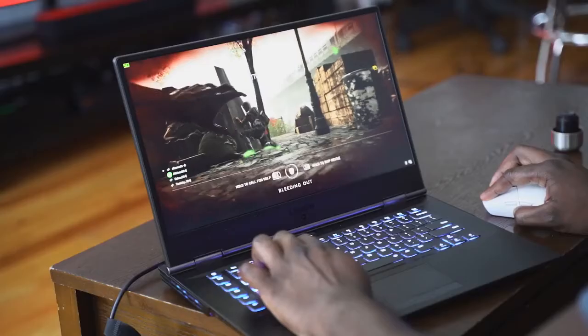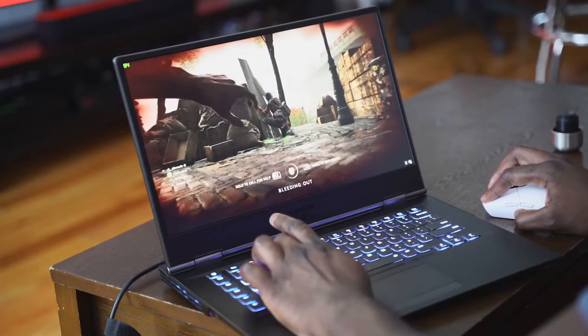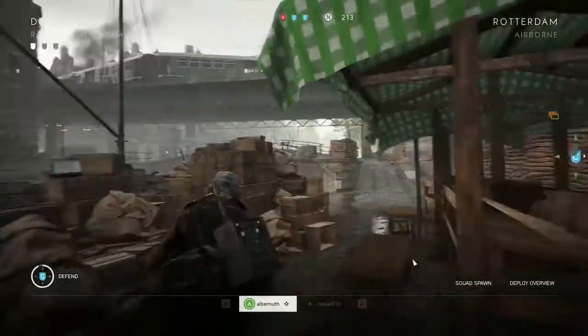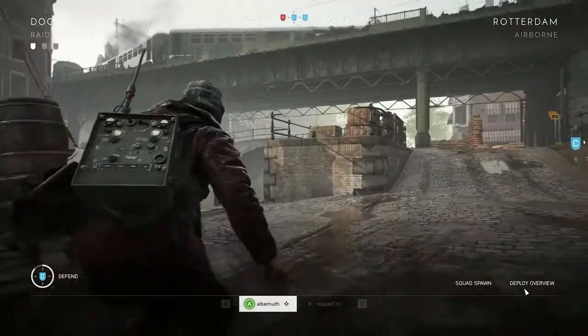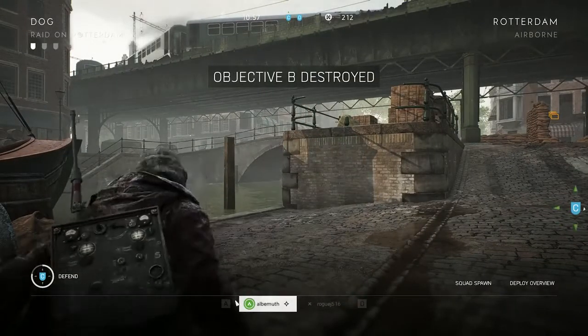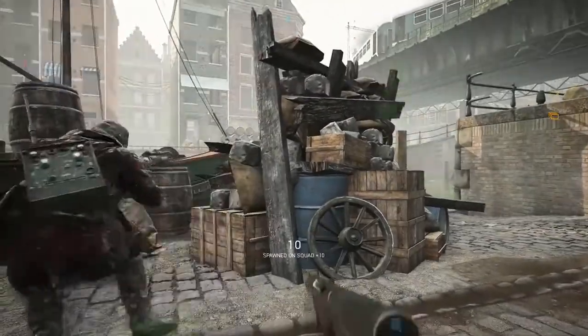Moving over to Battlefield V — in terms of standard graphics on this system, you're looking at about 73 to 74 frames per second with everything maxed out on ultra. The gameplay is frantic — I died a lot; I haven't played Battlefield in a while, so that was a little off-putting with the constant dying. But you can clearly see it looks good, especially from the captures. It looks really sharp and really vibrant.